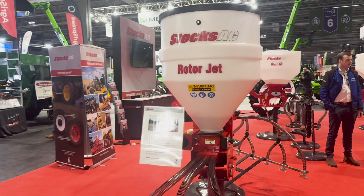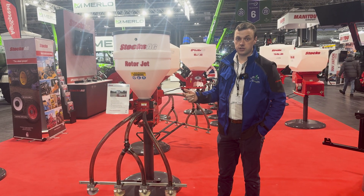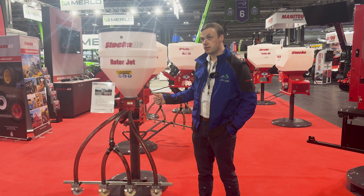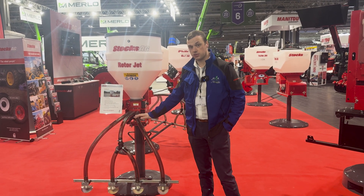Hopper size comes in 65 litre or 130 litre. Controller options are either the VS2, the Jackal, or the Icon, similar to the other machines. For precise application on the likes of a three-metre power harrow when reseeding grass, this would be the machine to go for.